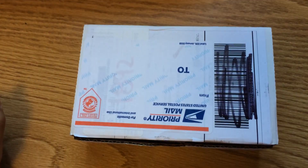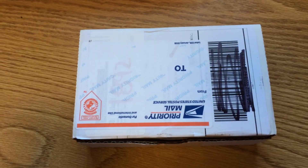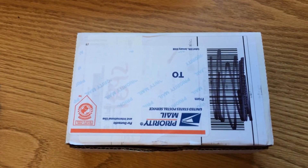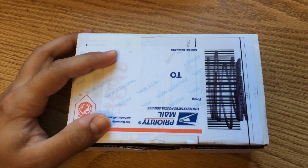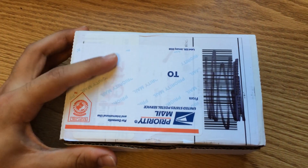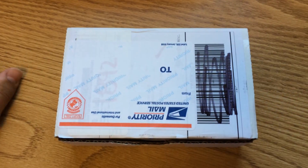Hey everyone, so this is my unboxing of the Softrock RXTX kit. I just received this — I've opened it already, but everything's in there. As I mentioned in a previous video, the IEEE club at my college graciously funded it for me, so I'm able to play around with this.